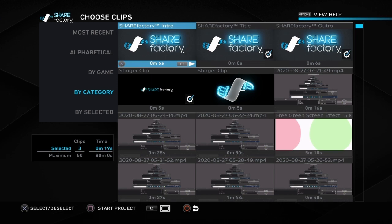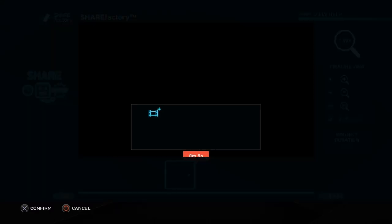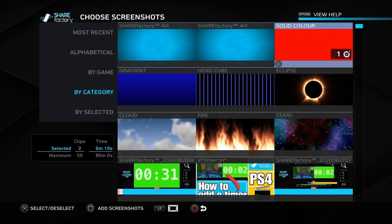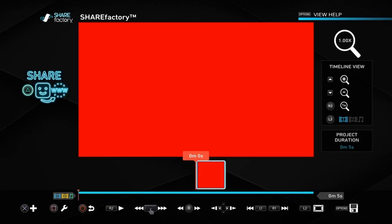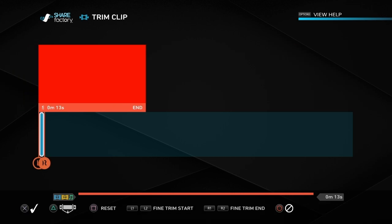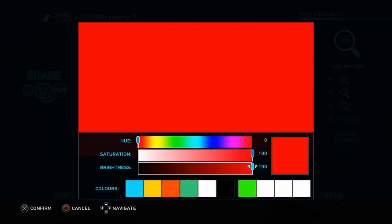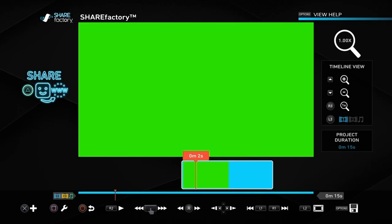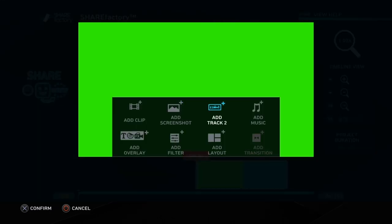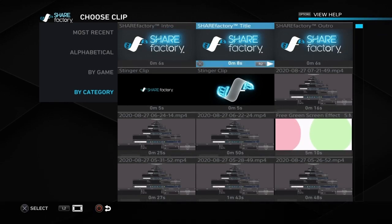Once you've done the recording, come into ShareFactory and go into a new project. Get rid of the ticks and go to add screenshots, choose solid color, then delete the spare clip at the beginning by pressing square and delete. Trim the solid color clip to a certain length — I've made it 15 seconds. Then go to settings and turn it to a green color, because we're going to use this as a green screen. You can use the hue at the top. Once the screen is green, go to add a track to add a clip.